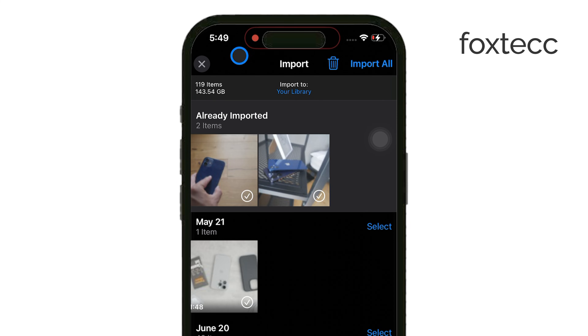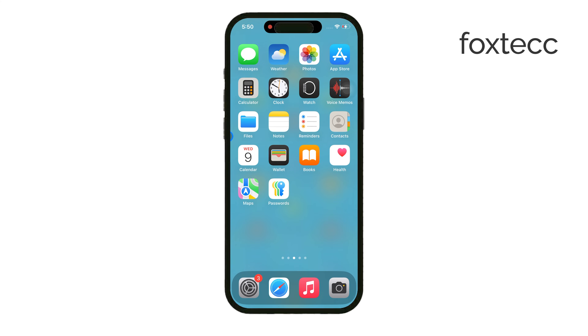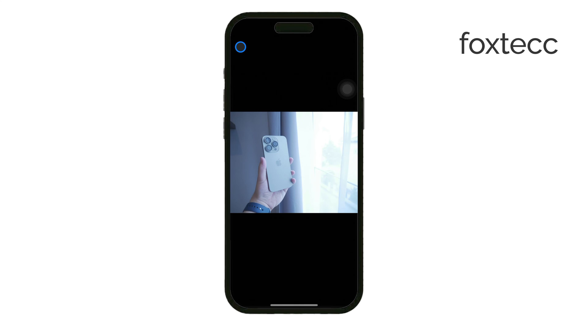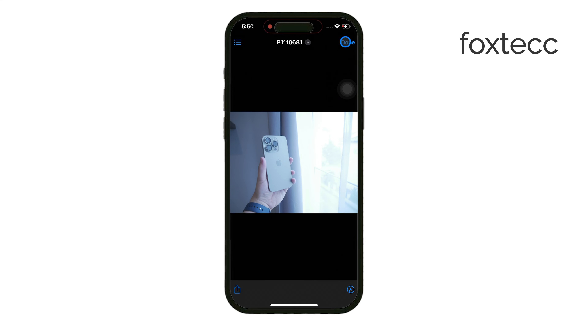Finally, when you're done, it's important to safely eject the microSD card from the reader. This will help prevent any data loss or corruption and ensure that everything is saved properly. And that's all there is to it.